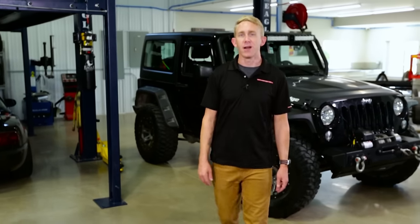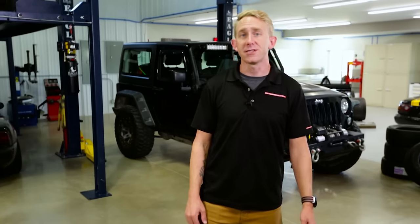Hey guys, Chris here at the Power Stop Garage, and today we're checking out the Z36 Extreme Truck and Tow Brake Kit.